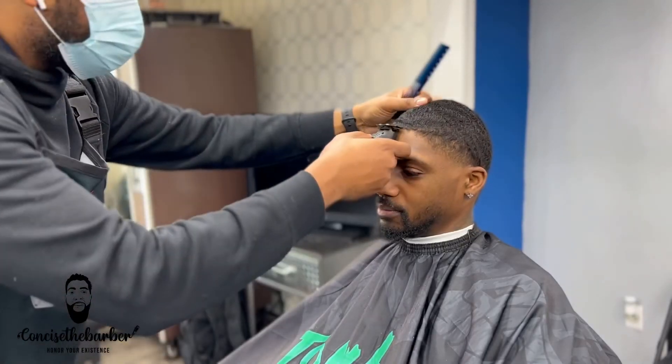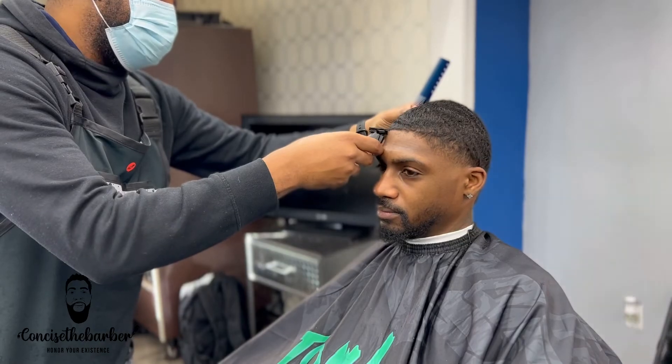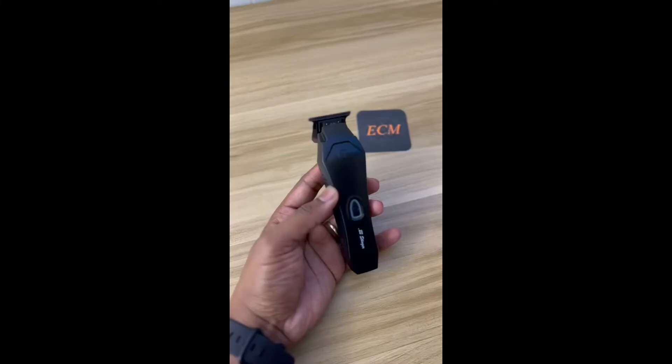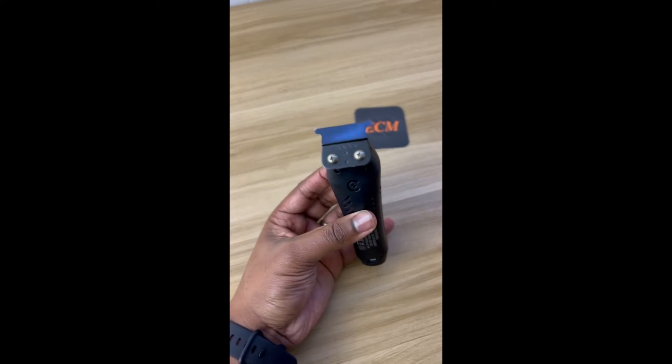Thank you guys for watching. Please make sure you subscribe, hit that like button, and leave a comment below with what you think of the video. I have an amazing video coming out tomorrow, and I'm just going to keep bringing you these reviews and the stuff you'd like to see. Thank y'all for watching — have a great day, God bless.